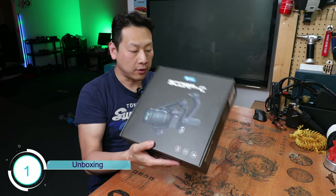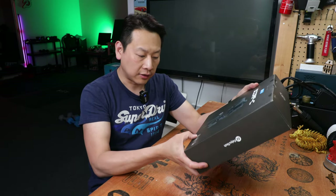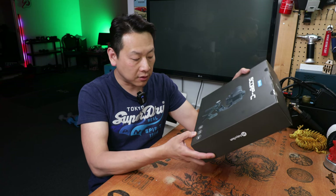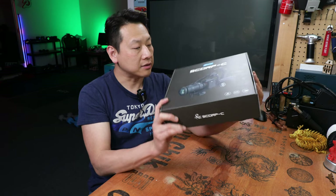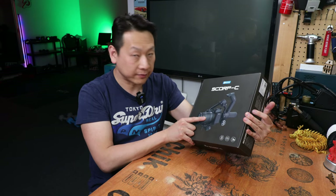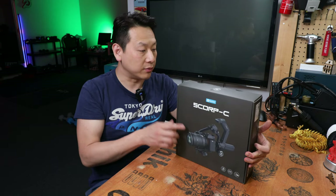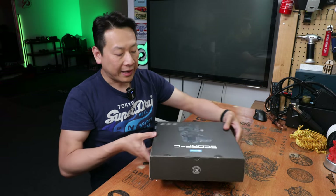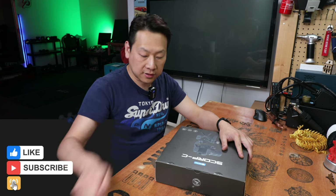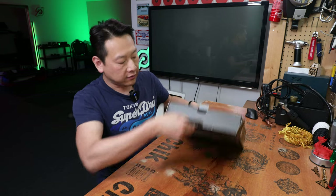It comes with a very nice paper box. You can see the product image on the front. They say you can app-control it, and it has a 2500 milliamp-hour battery. On the front, there's a G-series lens pictured — I'm guessing that G logo means it's a Sony lens, though they're not endorsing any company. Anyway, let's open it and have a look because I'm dying to see what's inside.